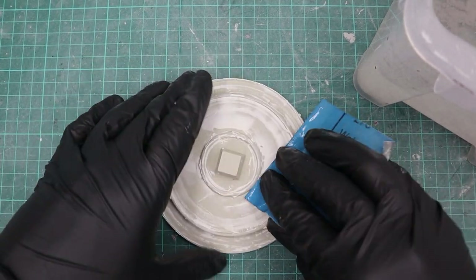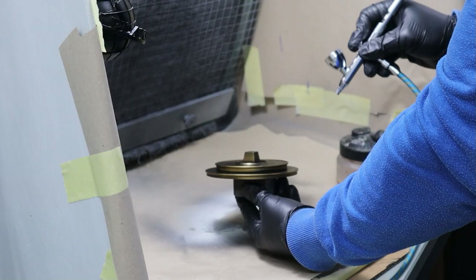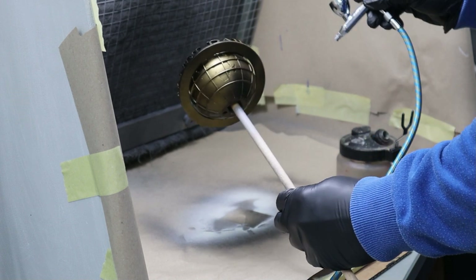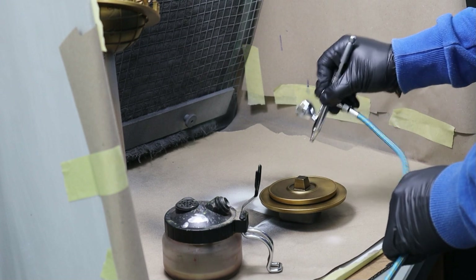And then it was time for the fun part — painting. After rattle canning the base in black I used Vallejo Glorious Gold for the whole base. By the way, the airbrush I'm using is equipped with a 0.8 millimeter nozzle and I'm using about 15 psi.